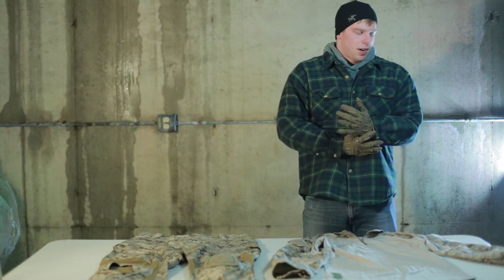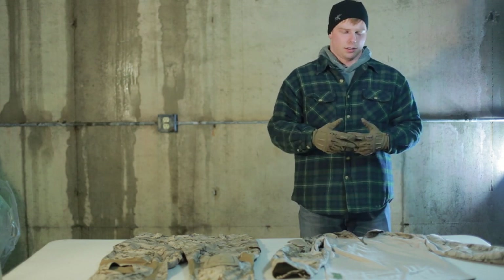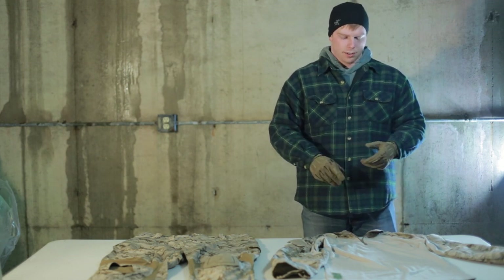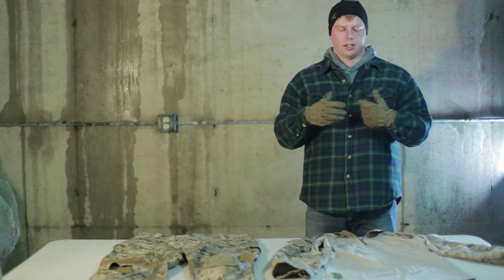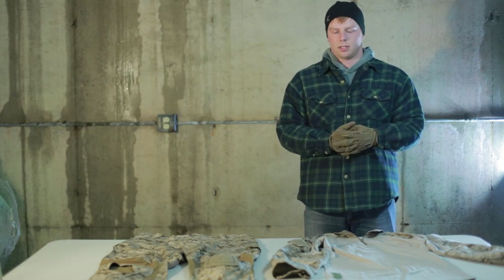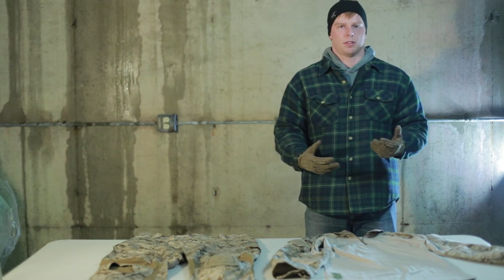Moving on to shirt sizing — the sleeve length and the length of the shirt are just like the Cry. The one difference I noted is that the chest area is actually a little tighter or more snug than the Cry Precision. But it's not a huge deal — this is a large and my Cry is a large, and I can fit into both of them.